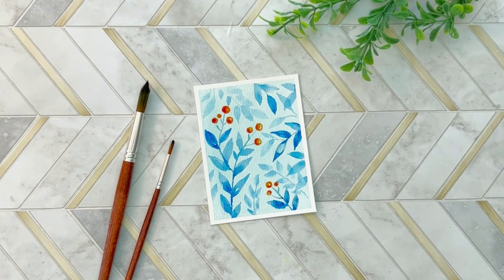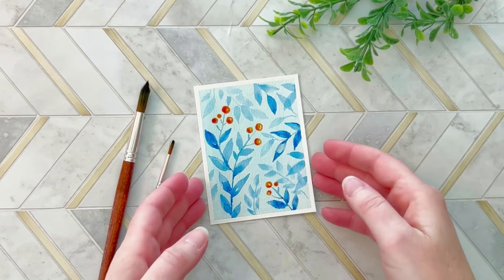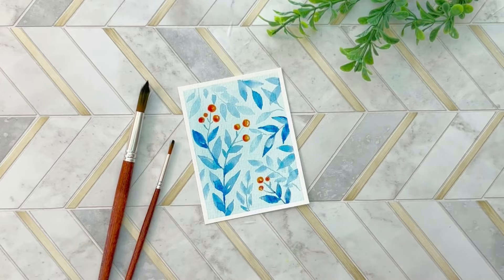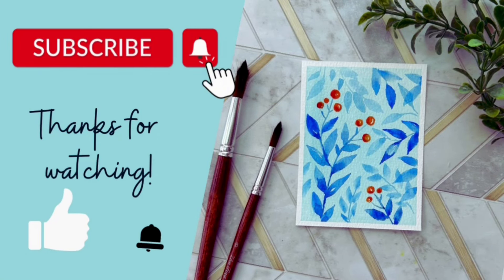And here's the finished product. Thank you guys so much for joining me today. As always, your time is appreciated. Make sure that you subscribe, like, and if you want, give me a comment. Take care guys.